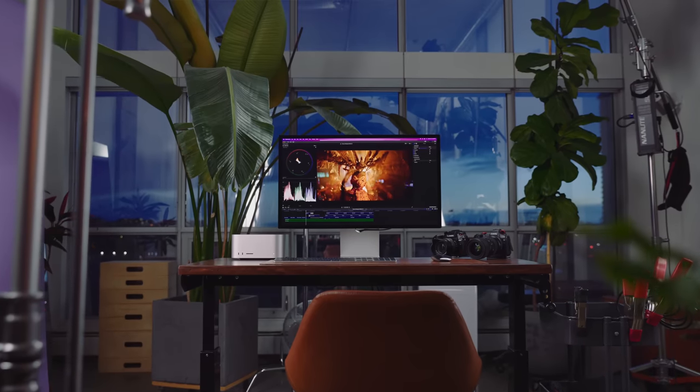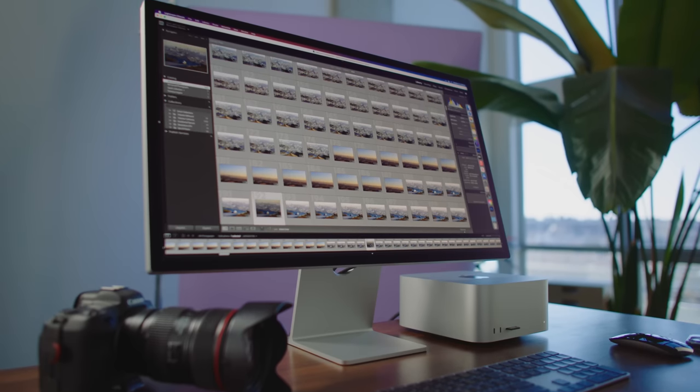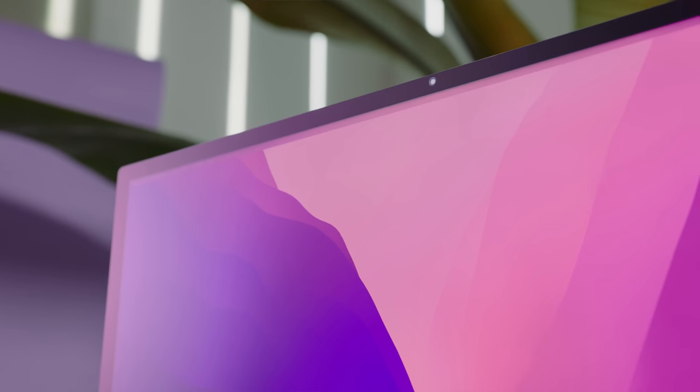To quickly go over the specs, it's a 27-inch monitor that displays a 5K image. It's got 600 nits of brightness, can display a P3-wide color gamut, and True Tone is built into it.